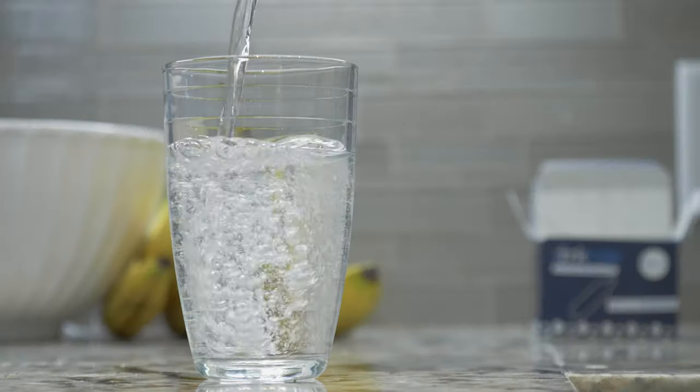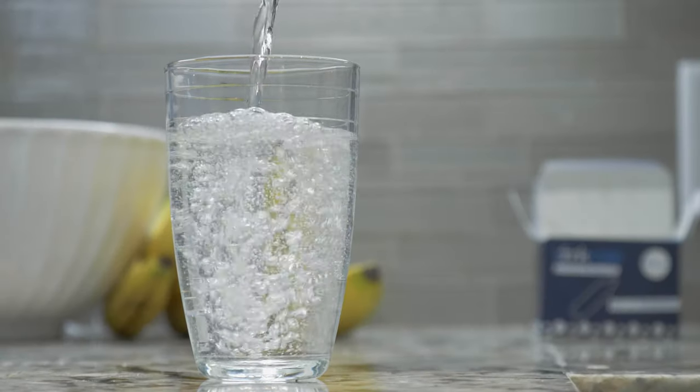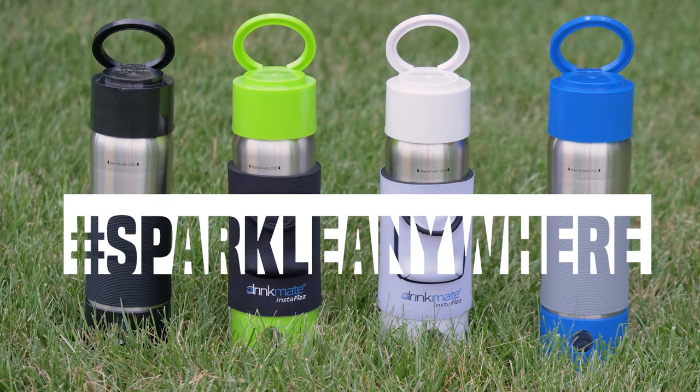Just twist a Fizz and add a sparkle to your life. Sparkle anywhere with the Drinkmate InstaFizz.